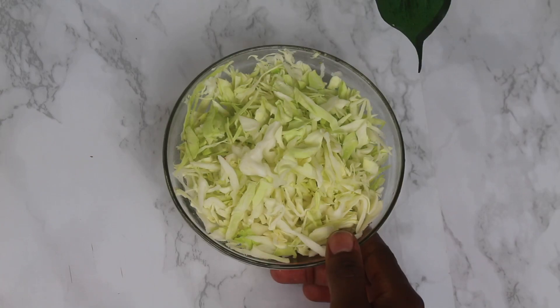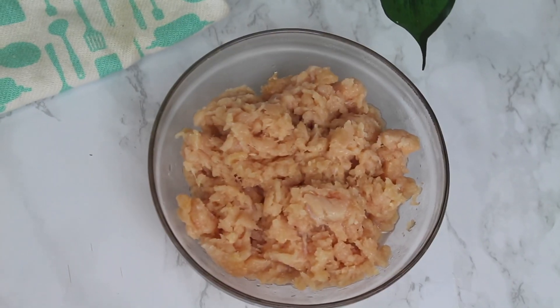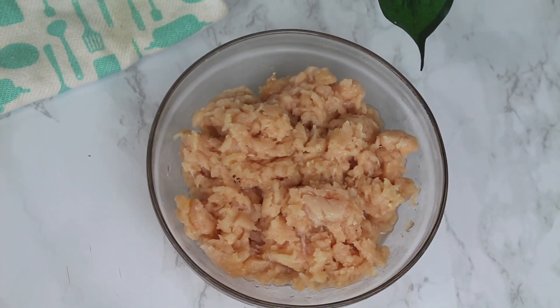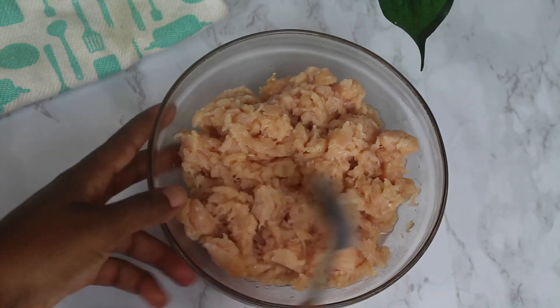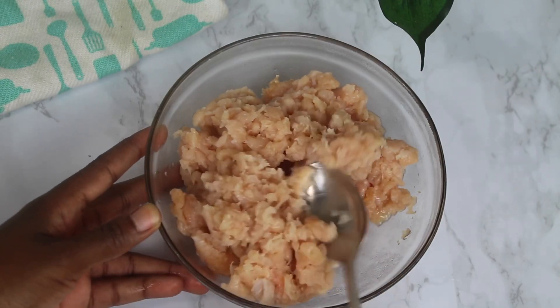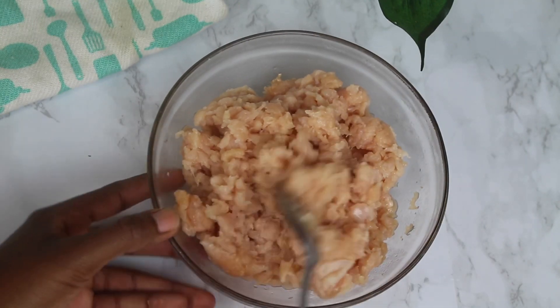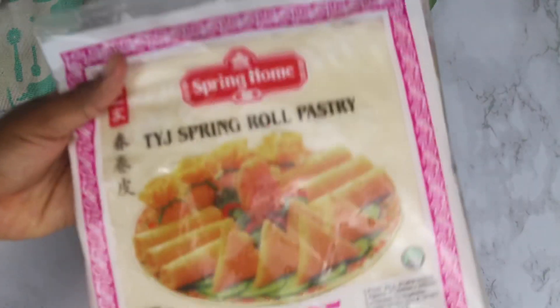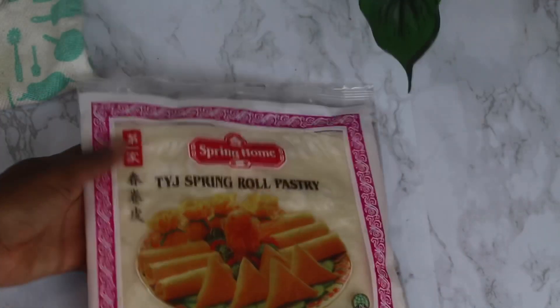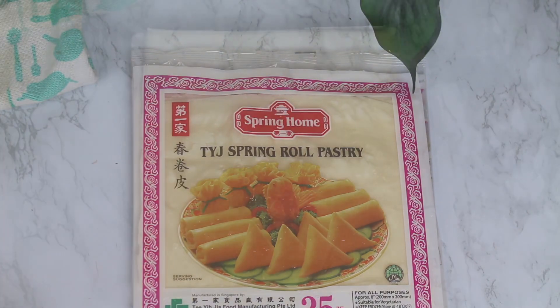So here I have some cabbage, carrots, sliced onion, spring onion, and ground chicken. For this ground chicken, I bought regular chicken breast and just used my food processor to mince it. If you can get ground or minced chicken directly, you can do that, or just get chicken breast and use your blender or food processor to mince it. I also have some spring roll wrappers and I'm using store-bought wrappers. It's only a dollar fifty cents at my grocery store and it comes with 25 sheets. You can probably get this at any big supermarket if you're in Nigeria.